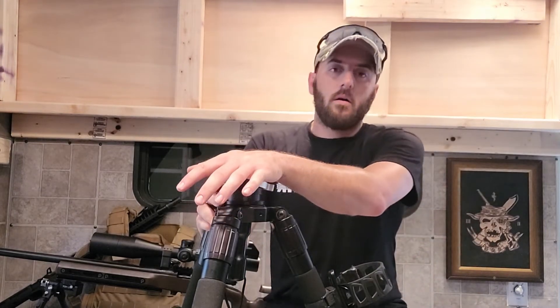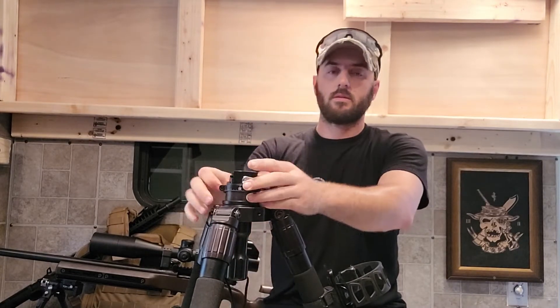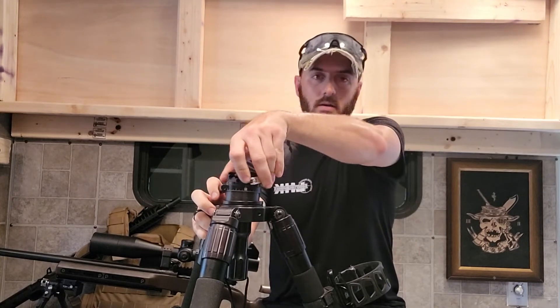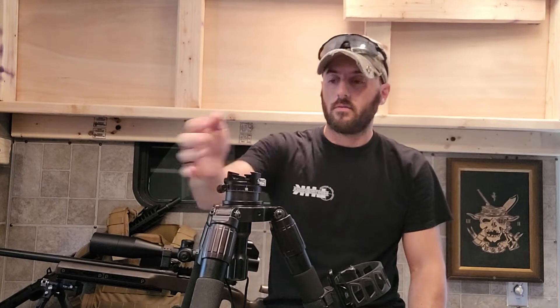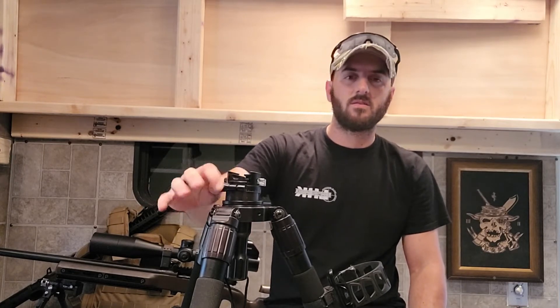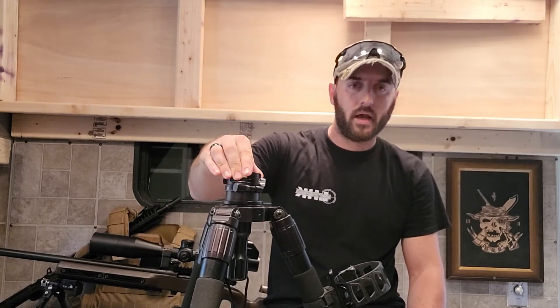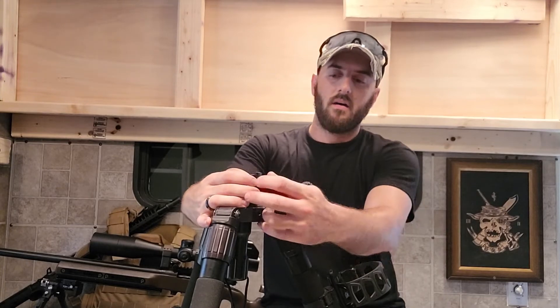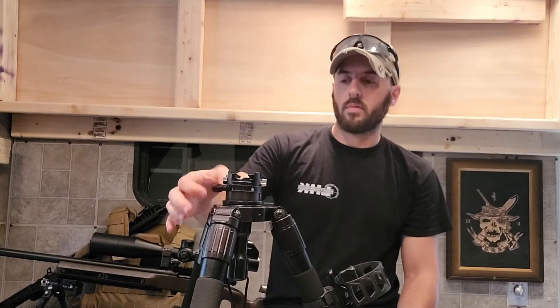You can also change the pan on the tripod head. Instead of having to adjust the whole thing, I can just twist this little knob here and that frees up just the top section to pan left and right. It makes it really easy when you're spotting multiple targets across an open field or engaging multiple targets and you just want to be able to pan. The only downside to this adjustment is it also kind of moves by itself — it's just a clamp that stops the top piece from panning, so it can get in the way of the clamp if it's moved and it's right underneath of it.